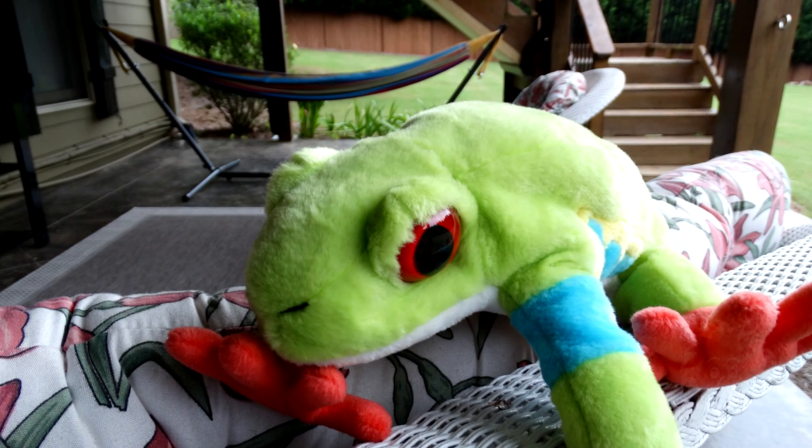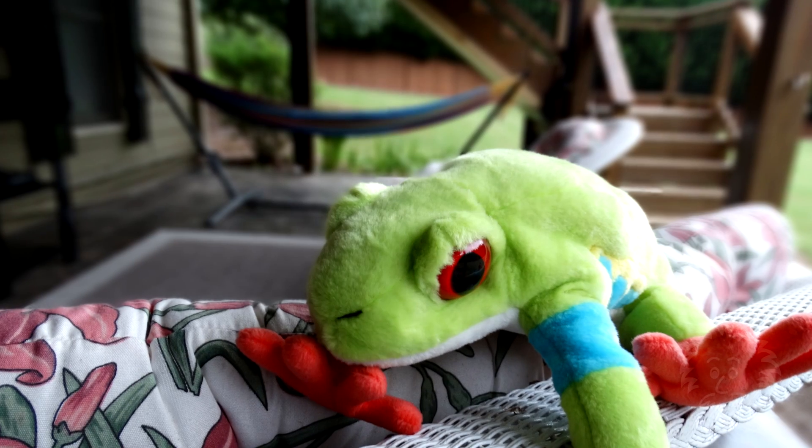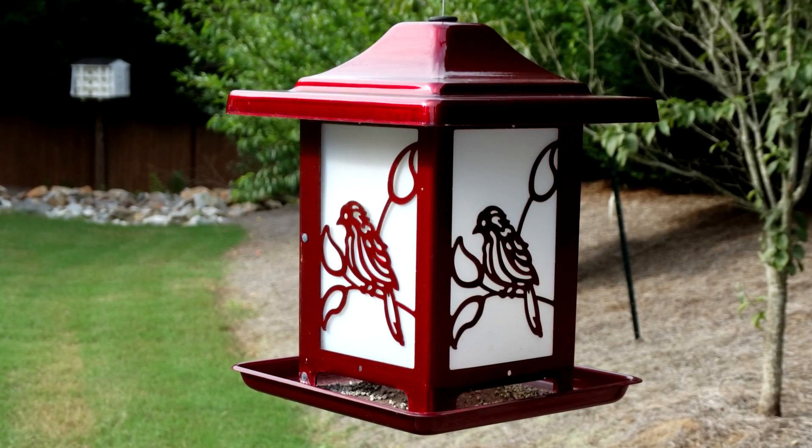Hi, this is Michael from Binary Cafe with a Brainy Phase Project video. The Sony DSC-HX300 has a background defocus effect. I'm going to show you how to use this. It allows you to maintain focus on your subject and blur out the background.